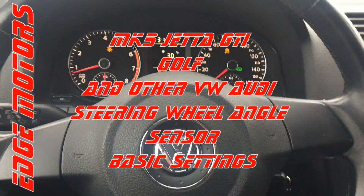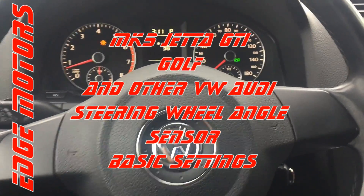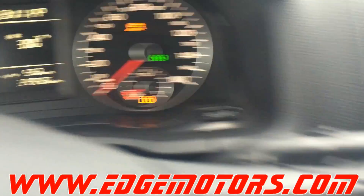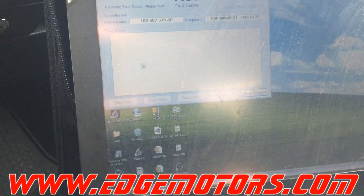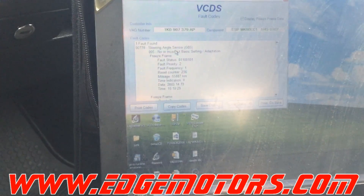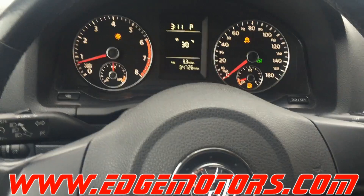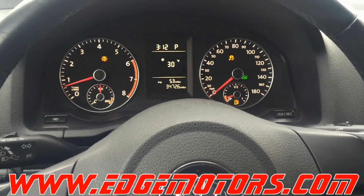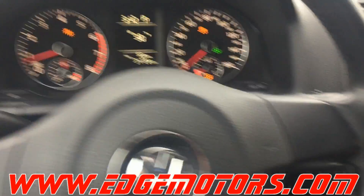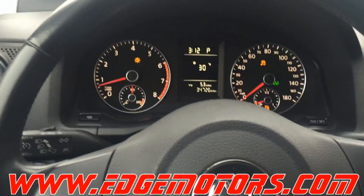We have a 2010 Volkswagen Jetta with a traction control light on. It has codes in the ABS system saying the steering wheel angle sensor has incorrect basic settings. This happened because the car was sitting without power and we've been poking around and disconnecting things. Now we have that light on, and I'll show you how to perform the basic settings for the steering wheel angle sensor.